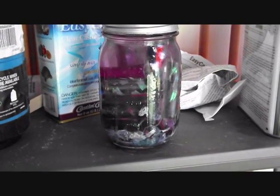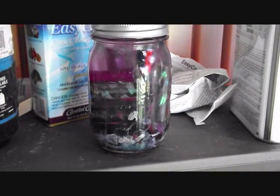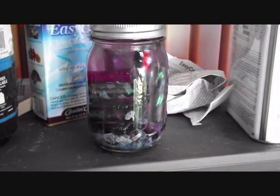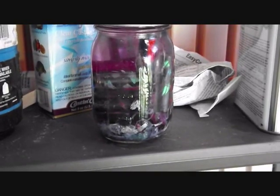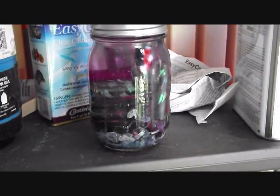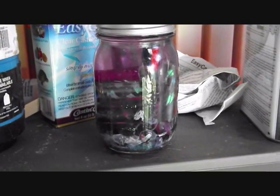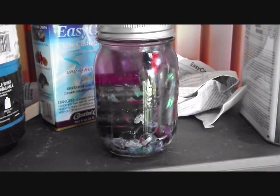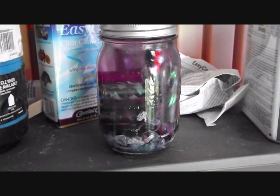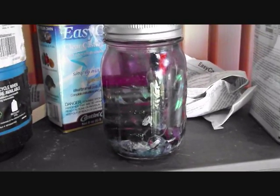Here we have a drawer that I just filled up with acetone and a bunch of dud blanks from my casting experiments. You can see a little bit of leftovers from the last time I did this. It'll probably take a day or so before all the resins come off of them, but no work needed — I'll come back later.